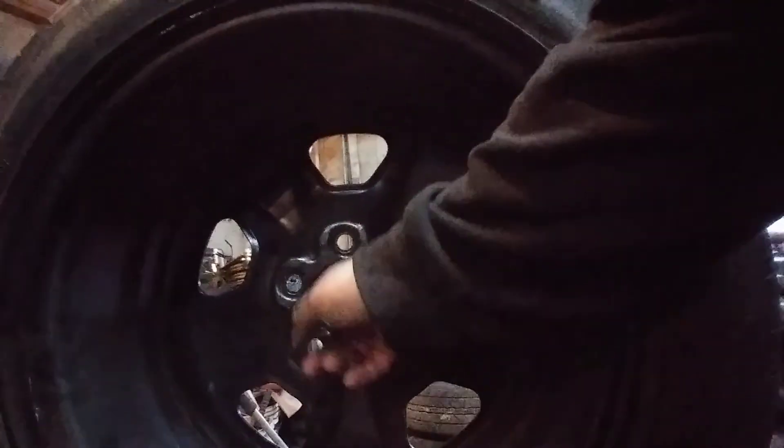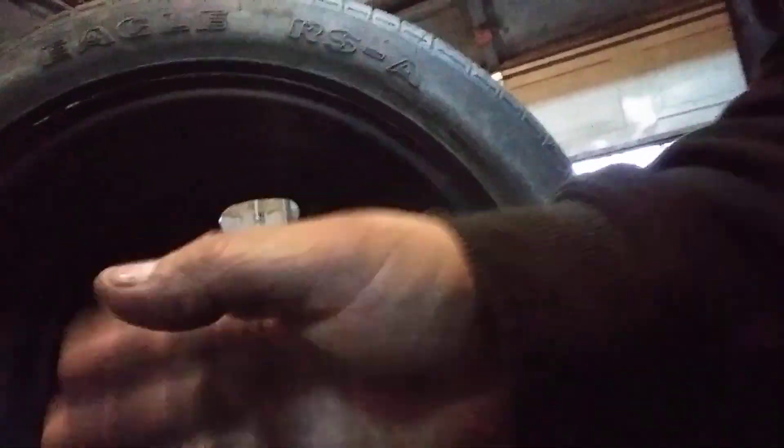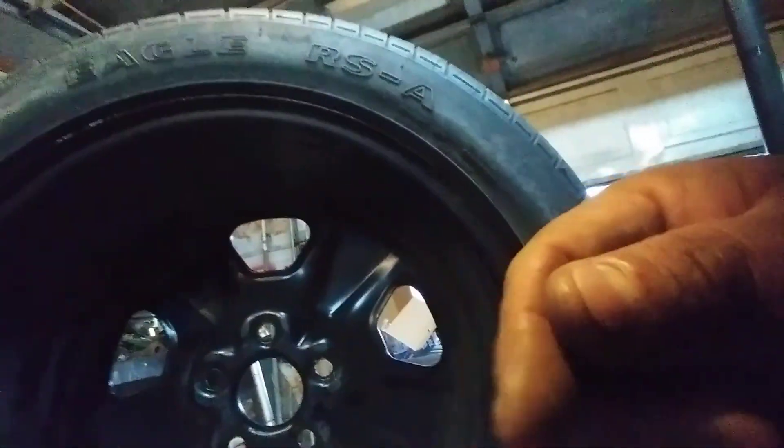Every time you turn real sharp, it's gonna rub on the inside part of the suspension. If you don't use a spacer, the wheel is gonna be set way inside. You might be able to use it, but you have to be careful whenever you turn real sharp — it's gonna rub.